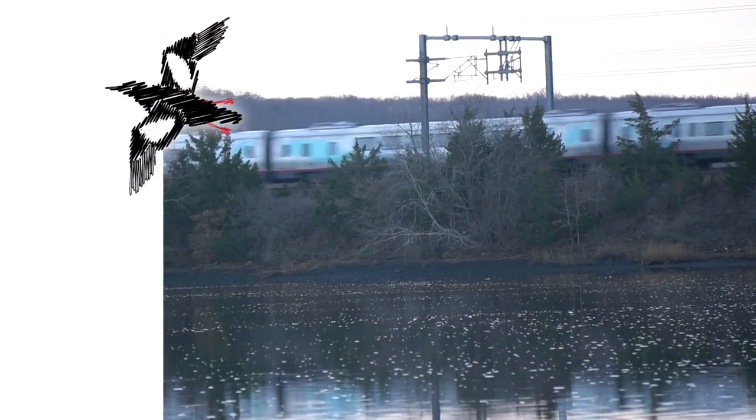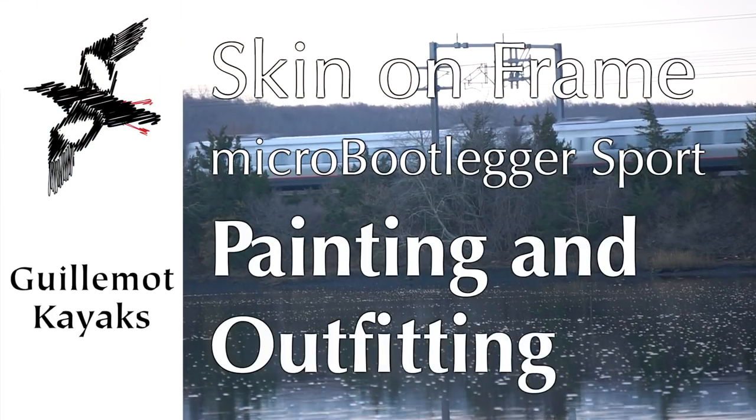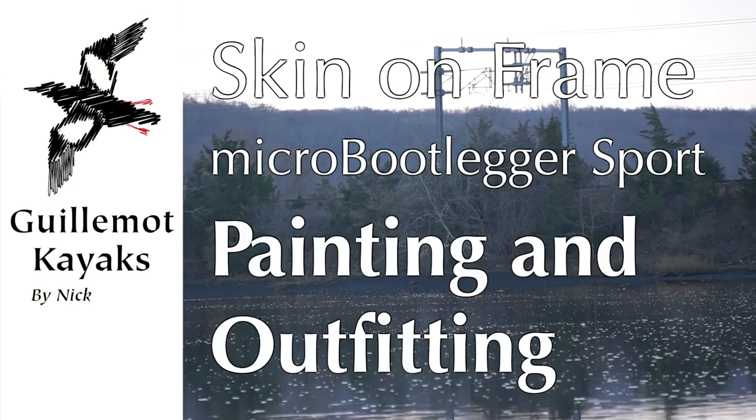We are getting there. Hi, I'm Nick Schott at Kilomot Kayaks. This is the final episode of building the skin-on-frame microbeetlegger sport.